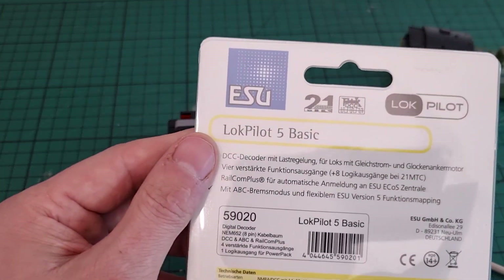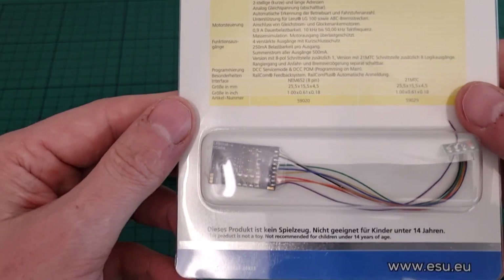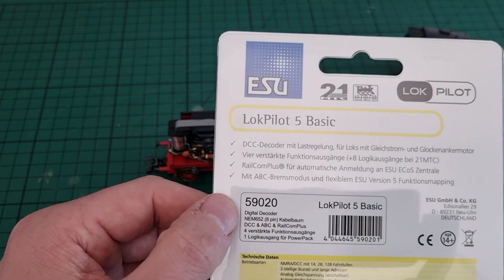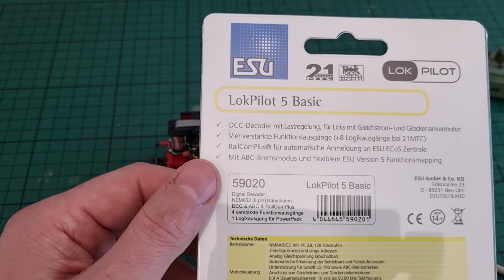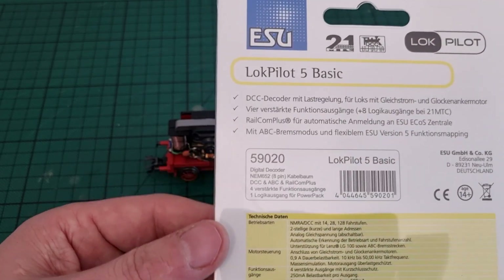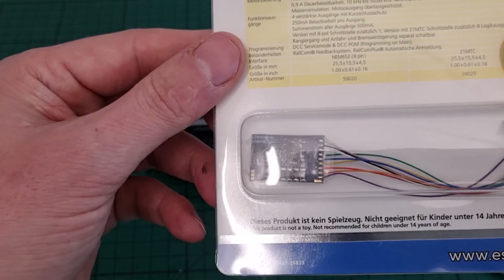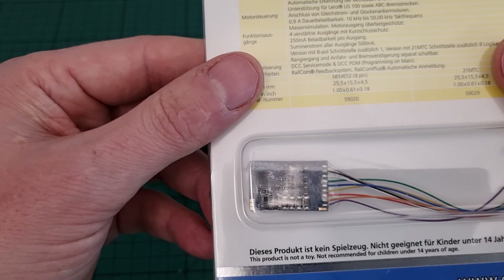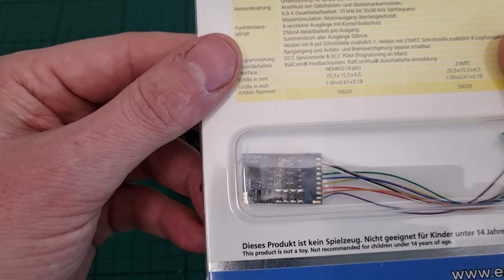This is the LokPilot that we're going to install — it's a LokPilot 5 Basic. It's made by ESU and it's a fairly cheap standard decoder. I paid about 28 bucks for it, so it's not that expensive. It doesn't have a lot of functions, but I only want to drive and switch the lights on and off, so that's enough for me.